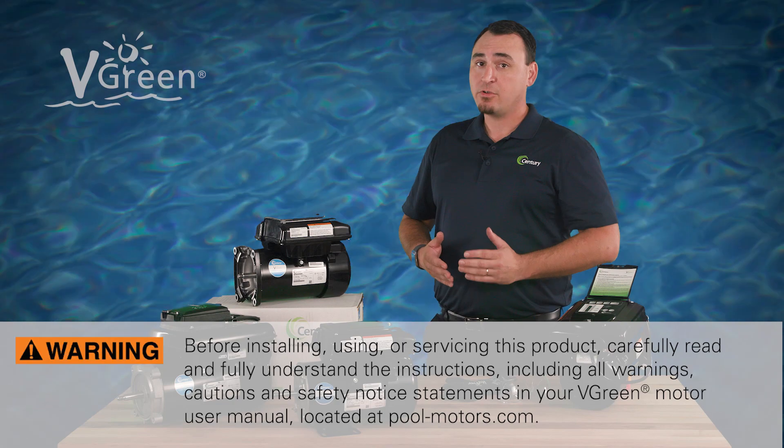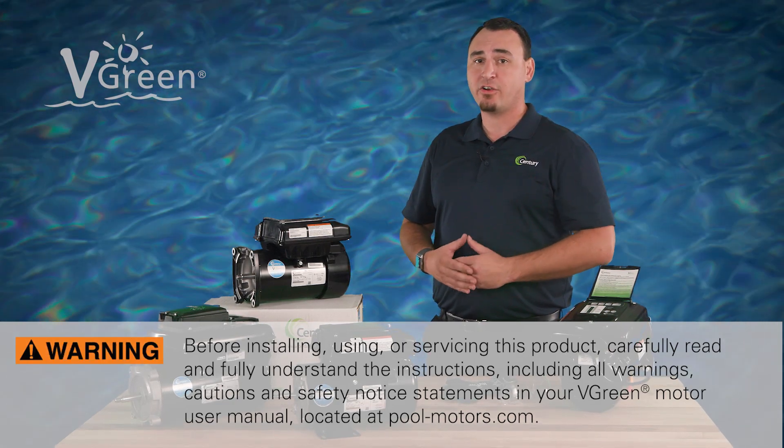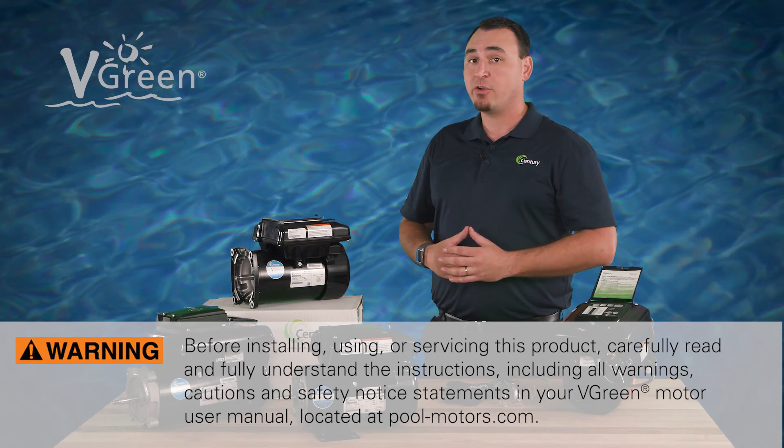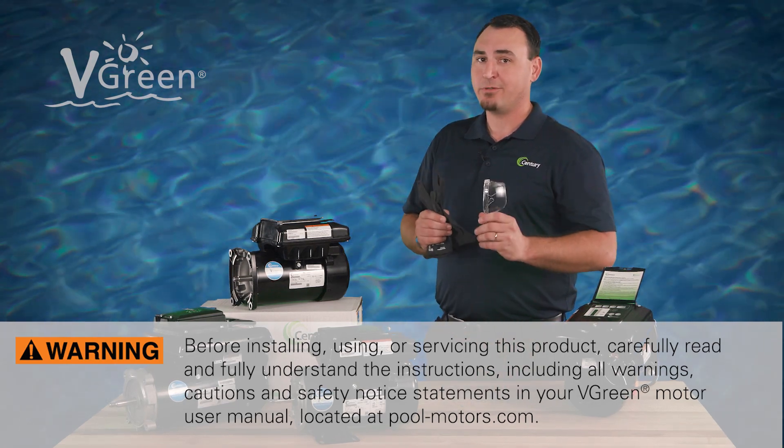Before installing, using, or servicing this product, carefully read and fully understand the instructions, including all warnings, cautions, and safety notice statements in your V-Green motor user manual. And as always, be sure to use personal protective equipment.